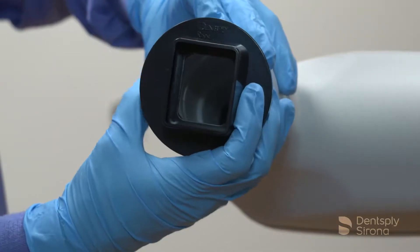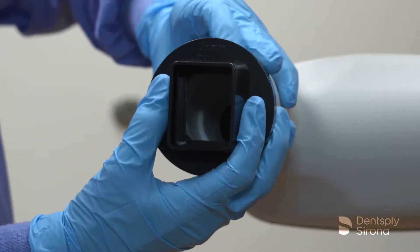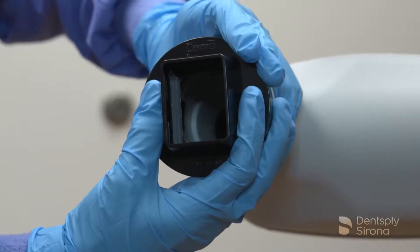To insert the RIN universal collimator into the PID, squeeze the legs toward the center of the unit and push into the PID.